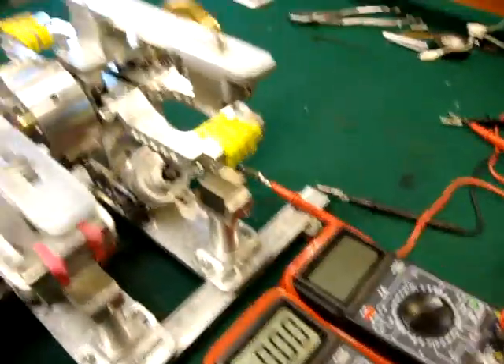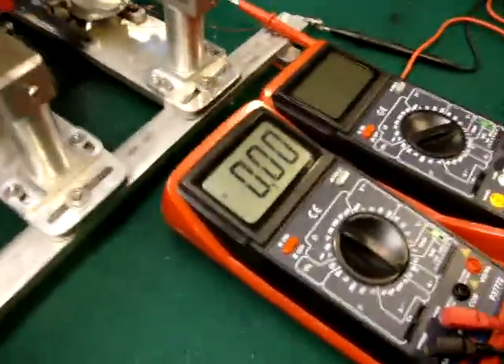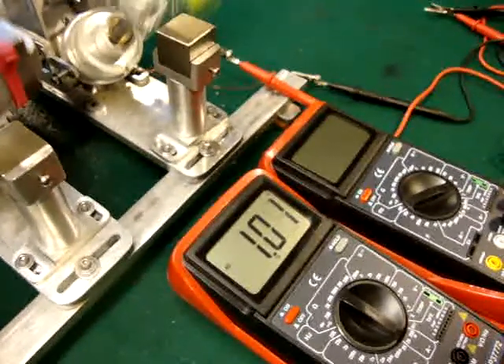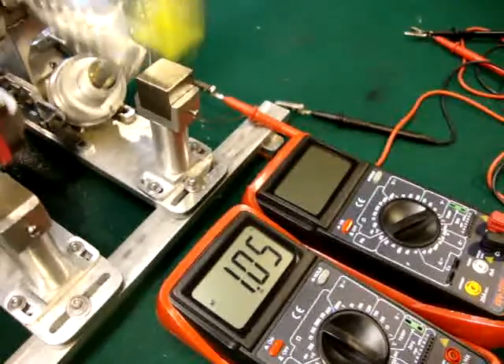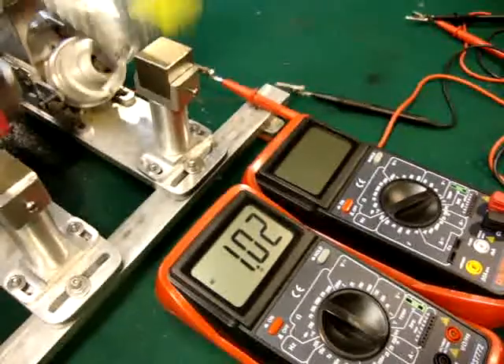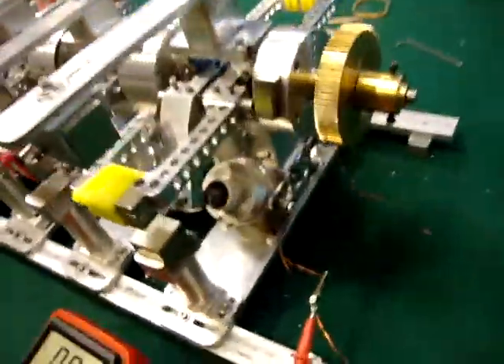If I stop it, it goes back to zero. You can see the wires are still hooked up — I'm not playing any games here. This is actual output. I'll fire it back up. More than a solid amp right out of that coil right there.